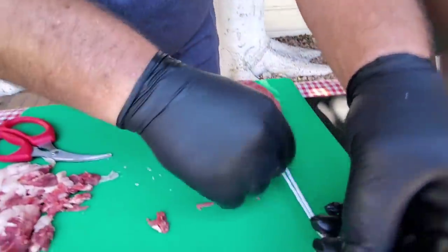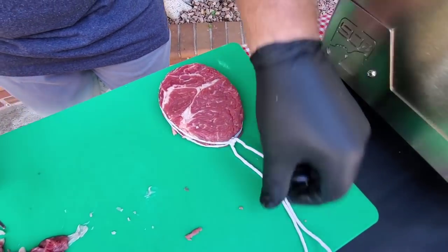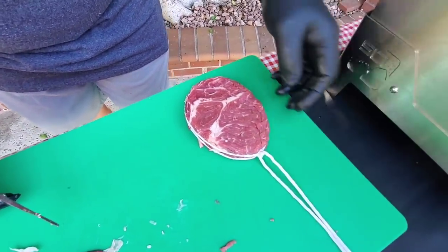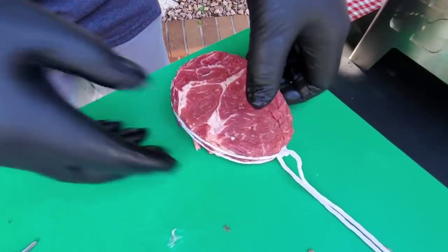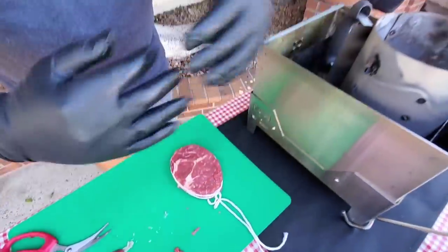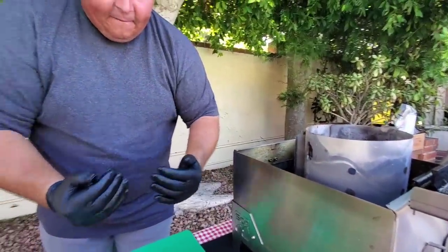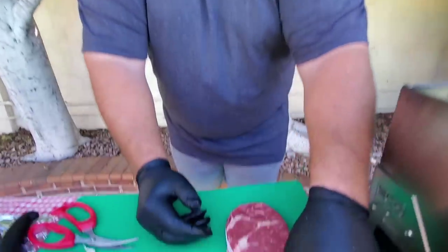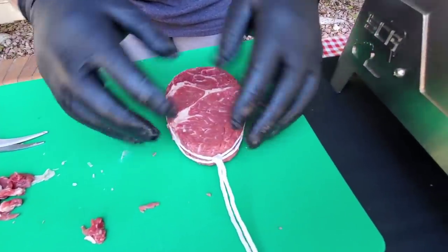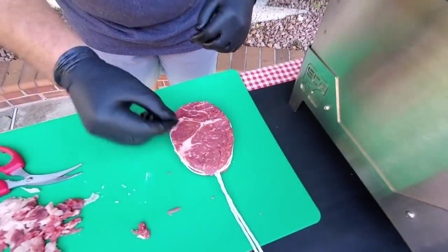I tied it up similar to Christian's and I leave the tail long right here. So your tail is on the opposite side from Chris — Chris had the tail at the spinalis dorsal, you have it at the heel? Correct. The reason I put mine here is because when you put it in the box, you want the cap facing the opening. The way I tie mine is on the bottom of the eye, so after it cooks I know the spinalis is on top of the knot.